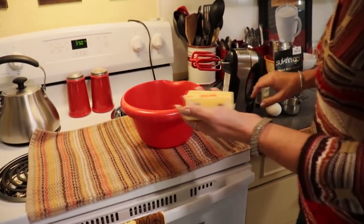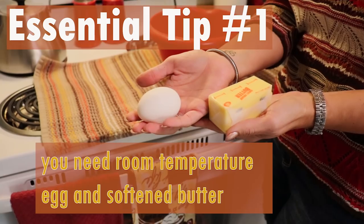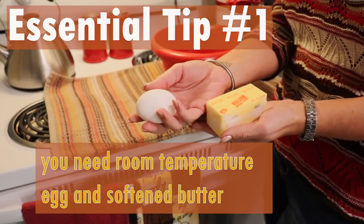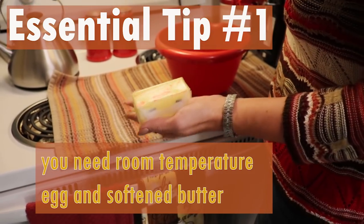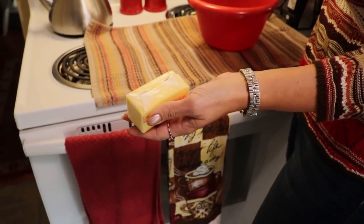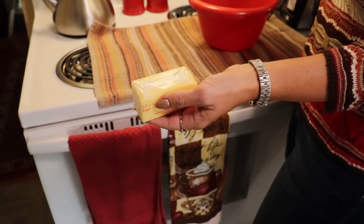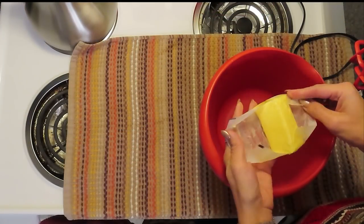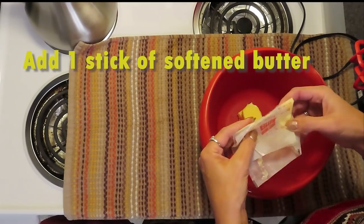Some important first steps: I have a room temperature egg here and butter that I have left out for several hours. If you decide to make cookies at the last minute, you can put an egg in a cup of warm water for about 10 minutes and it should bring it to room temperature. I also have room temperature butter — it is quite soft. It is very important to have softened butter in this step and also a room temperature egg. I am going to put our softened butter in the bottom of our medium sized bowl.